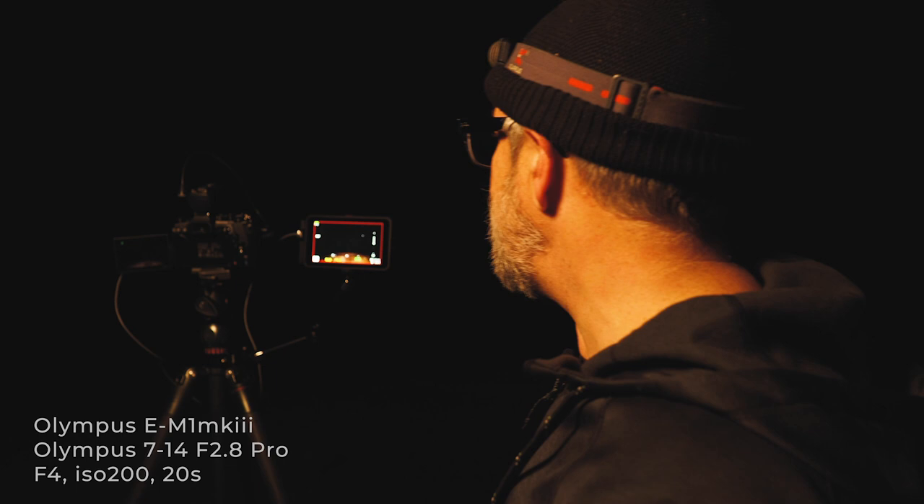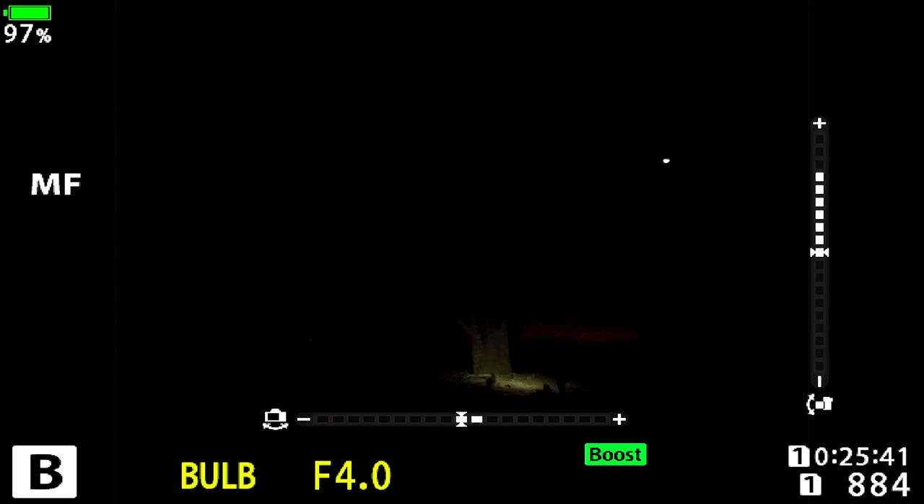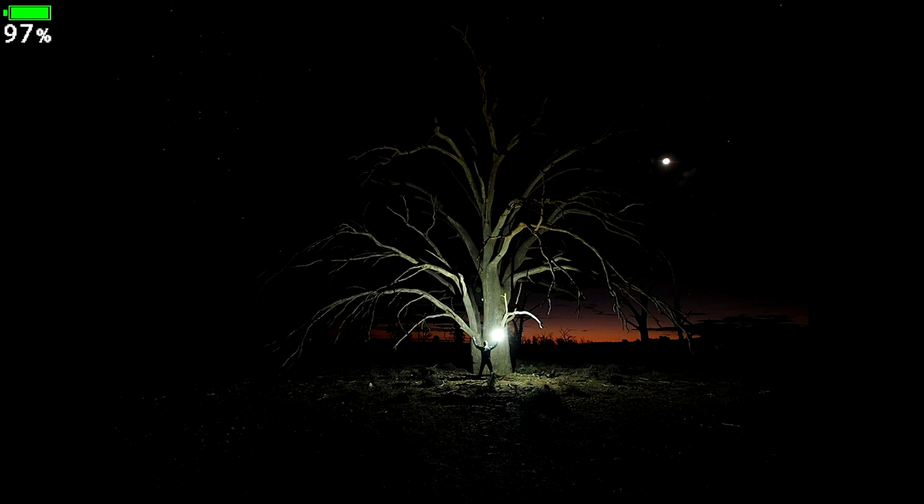Let's talk through what we're doing: Claris ST-15R with a diffuser, the Olympus OM-1 Mark III, wide angle lens, set to f/4, focused on the tree. I'm going to walk over with my headlamp on and use the trigger to set it off. Headlamp off, shutter open, torch up — stay really still because any movement will be seen — hopefully the tree is being illuminated. Turn the torch off.